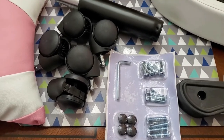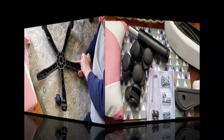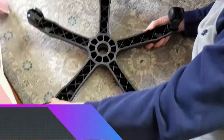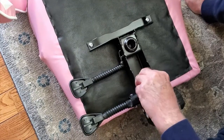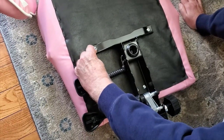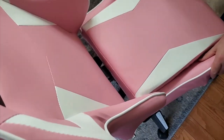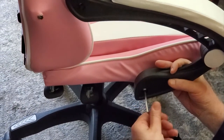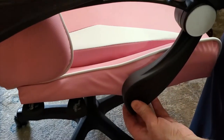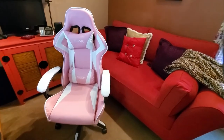I'll have my husband put it together and show that in fast motion. Okay, so now I have it up in my office and as you can see it looks super cute.